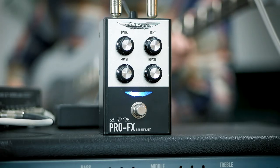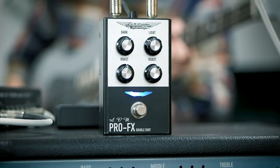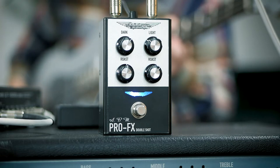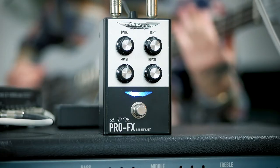Introducing the DoubleShot, a modified version of the ProFX TripleShot. This dynamic bass drive allows you to apply drive to separate EQ bands — your lows and your highs — with a two-band EQ and two individual drive controls for each of those.